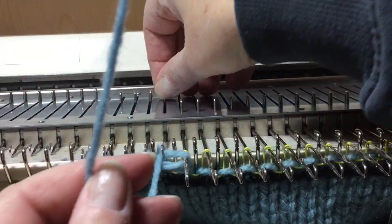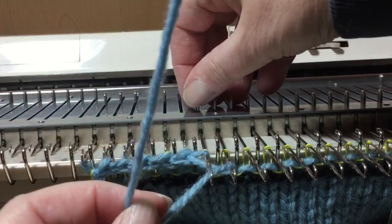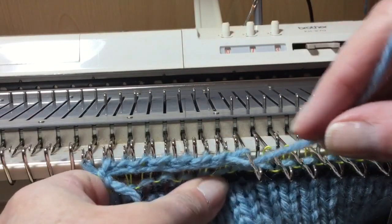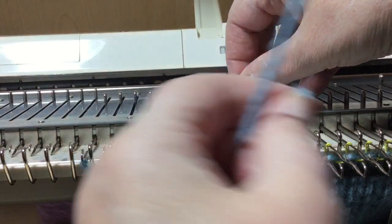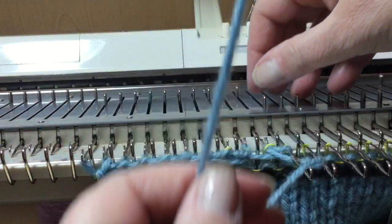This gives a slightly firmer edge. It makes it slightly more difficult to pull the ravel cord out.